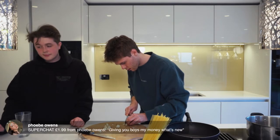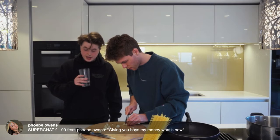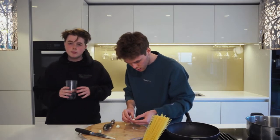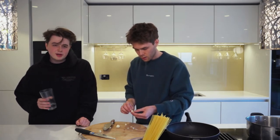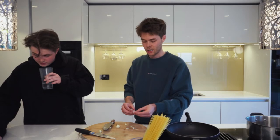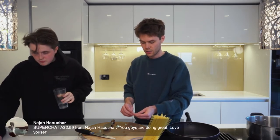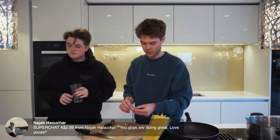Shout out Phoebe — she's actually watching! She didn't even know we streamed every Friday because she has the phone number that we use. Also guys, just to let you know, we haven't been replying to anyone on the phone recently for obvious reasons, but we'll get back to it soon.